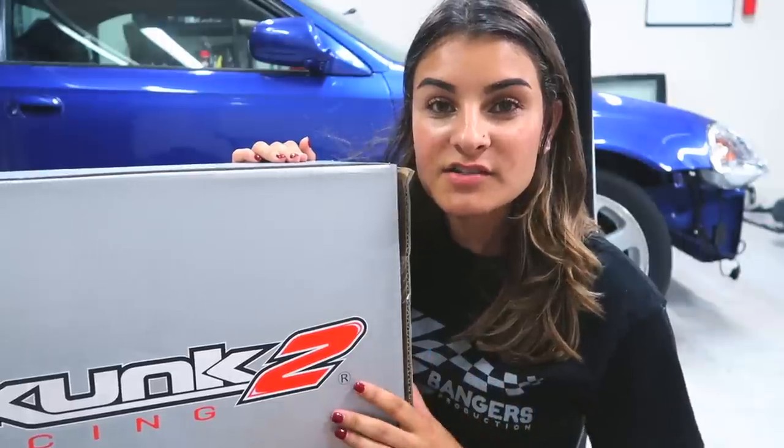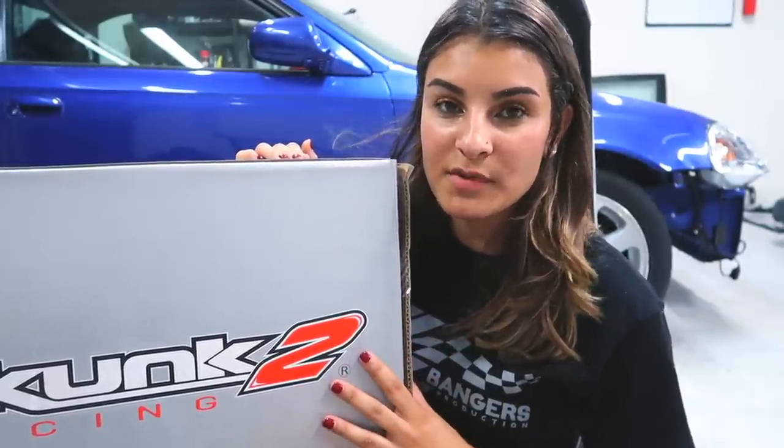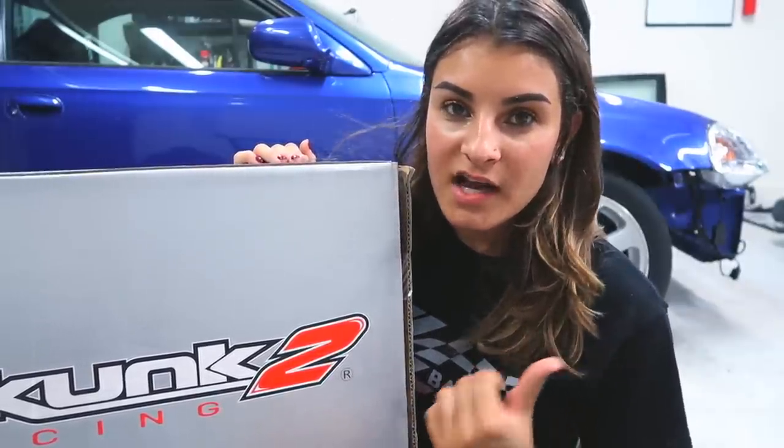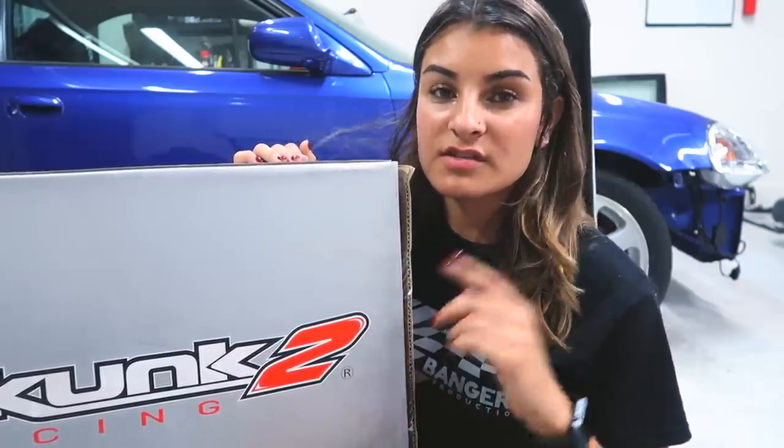I want you all to be on the lookout for the next video, because I'll be taking off my RBC manifold, installing my Skunk 2 Ultra manifold, and putting the turbo back on. If you're wondering why the turbo is off the car right now — I took it off because I did not have the proper bolts to mount it from the turbo to the Sidewinder manifold.